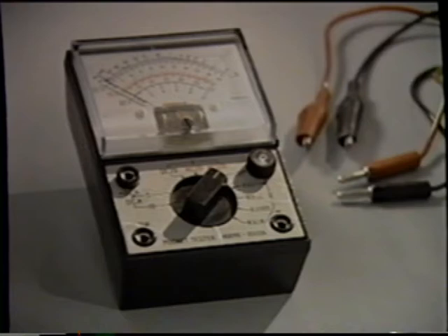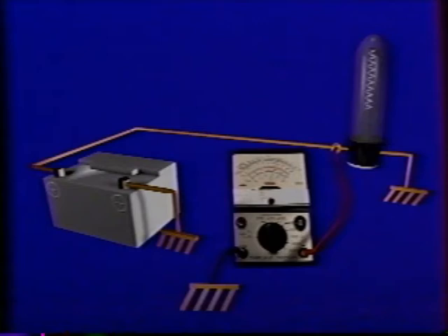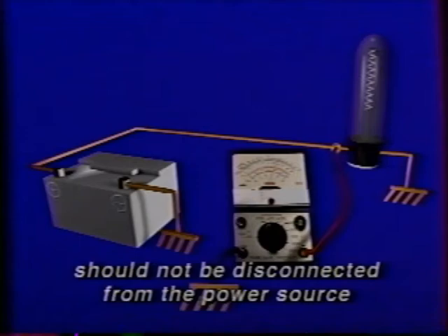You must understand the different hookups needed not only to use the tester, but to prevent damage. The voltmeter measures voltage in the system being checked — in units called volts. The voltmeter is connected in parallel with a positive lead attached to the component or wire to be checked, and the negative lead attached to a good ground. When connecting a voltmeter to a circuit, the wires or components should not be disconnected from the power source. The voltmeter is frequently used to check the charging system of most vehicles.